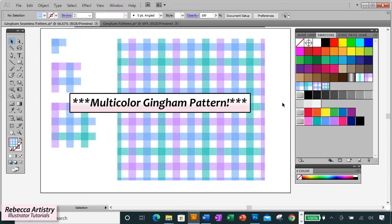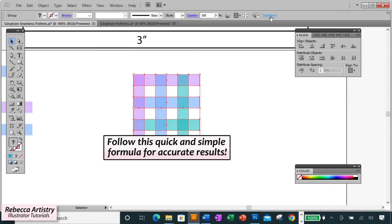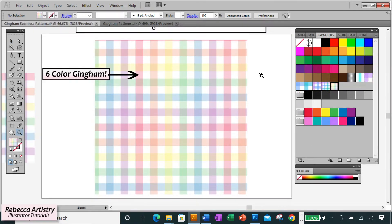In this video I'm going to show you how to make a multi-color gingham check pattern. I'll be teaching you a formula that'll help you to get it right from the very beginning. Stick around to the end because we're going to make a two-color gingham, a three-color gingham, and a six-color pastel multi-color gingham pattern. So let's get started.